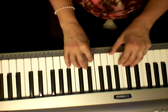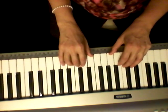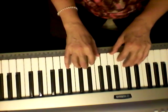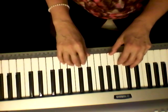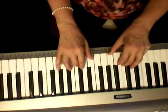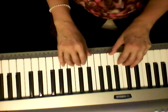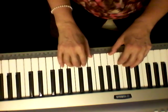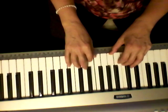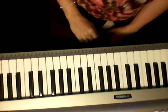Now if you're going to sing along it would sound like this: I can do all things through Christ who strengthens me. I can do all things through Christ who strengthens me. I can do all things through Christ who strengthens me.